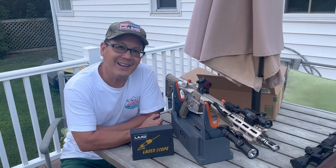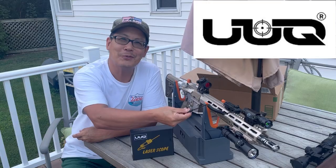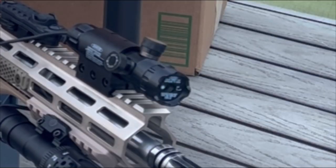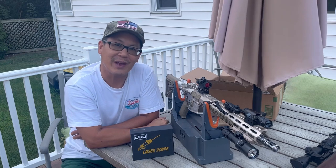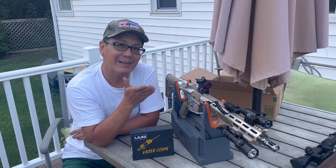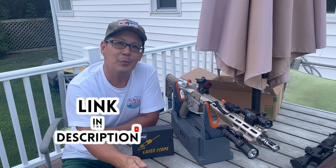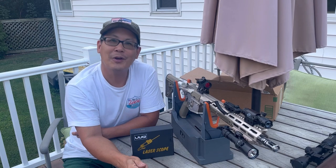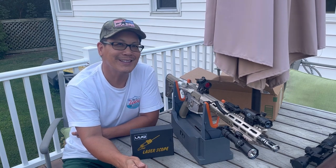So what do you guys think? The laser scope from UUQ — love the tape switch. Another way of acquiring your target super fast. Dependable, easy-to-see laser scope. I'll leave a link in the description if you guys want to check it out. We'll see you guys next time for another mowers, blowers, and guns product review. See you guys later.